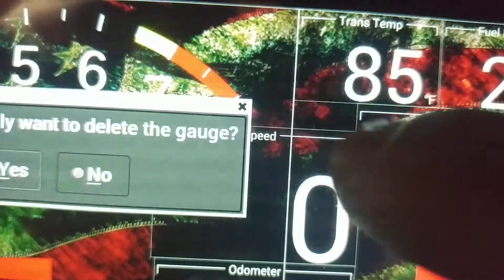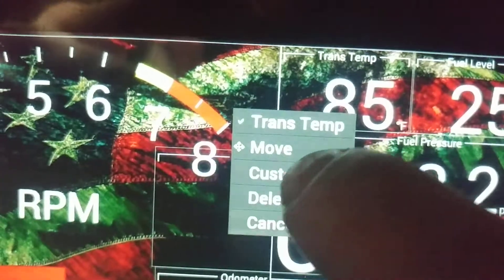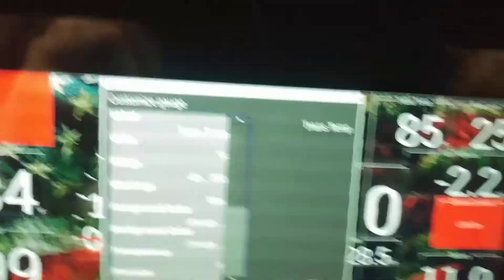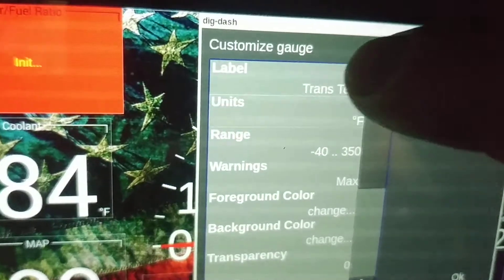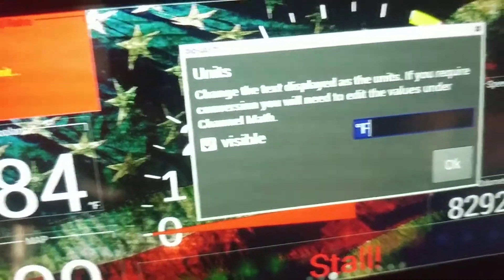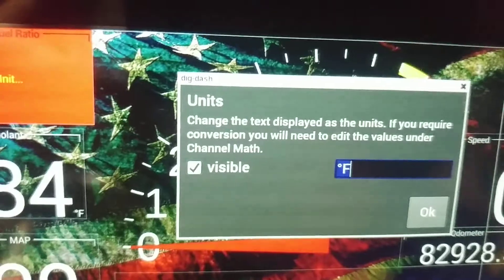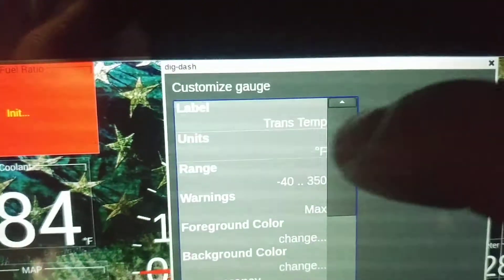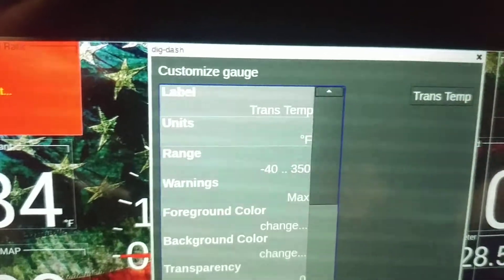We do not want to delete that gauge. We want to come in here and we want to customize. That's one of the things I was talking about using the mouse — I didn't bring my mouse up. So we labeled the gauge, we've got it labeled transtemp. Select units — we're going to have degrees Fahrenheit. I suppose you could put that as Celsius if you live in a country that's never landed on the moon. But we've been on the moon and we have bald eagles and freedom, so we're using F. F stands for freedom. Scroll down, and then the range — that's not the range of the sensor, that's the range of what we'll display on the dash.